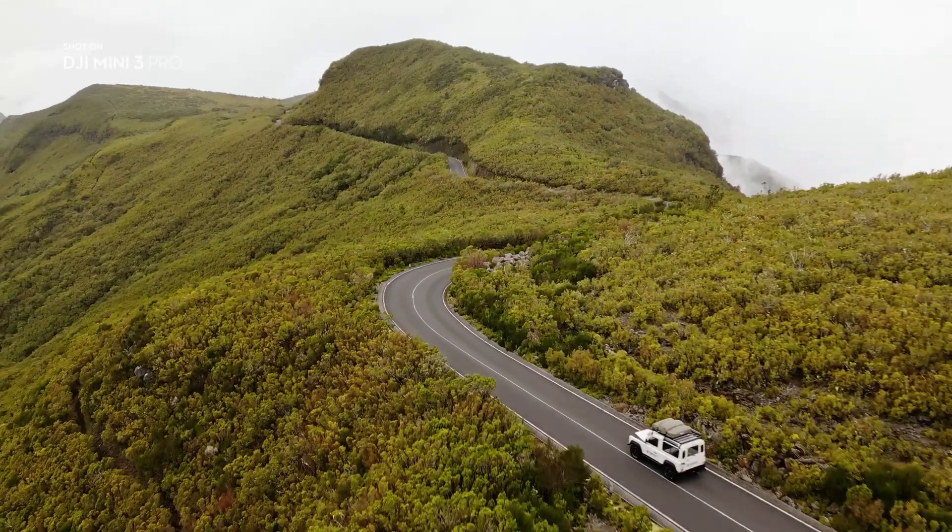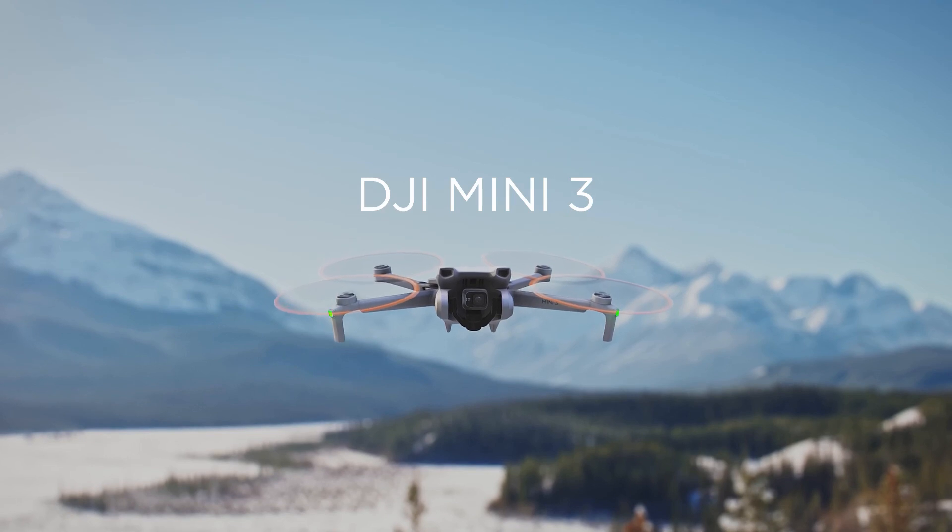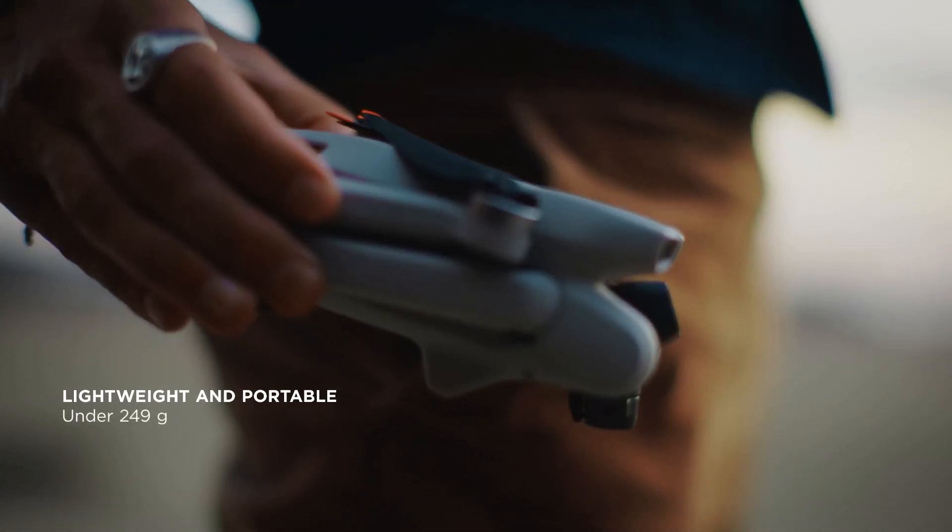DJI just released a new version of the DJI Mini which is the DJI Mini 3 Pro, an upgrade to the Mini 3. Let us take a look at the differences and which one you might want to consider buying.